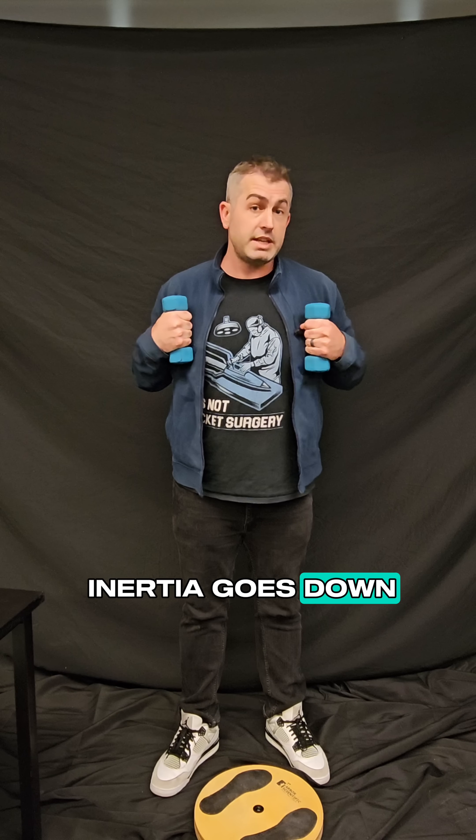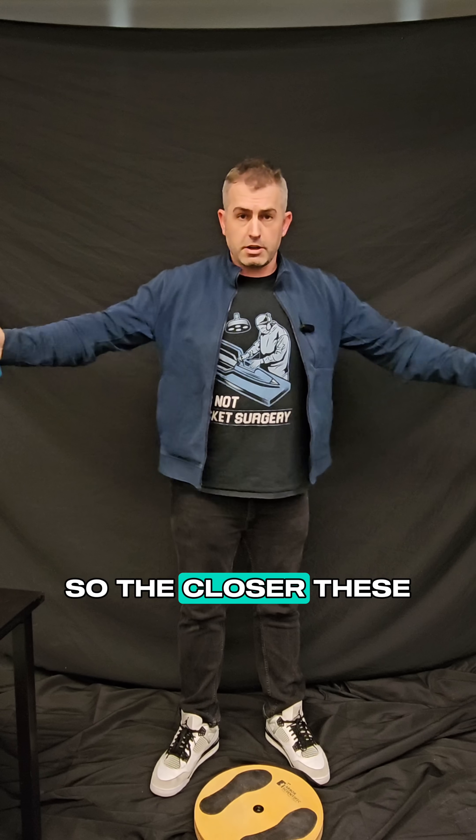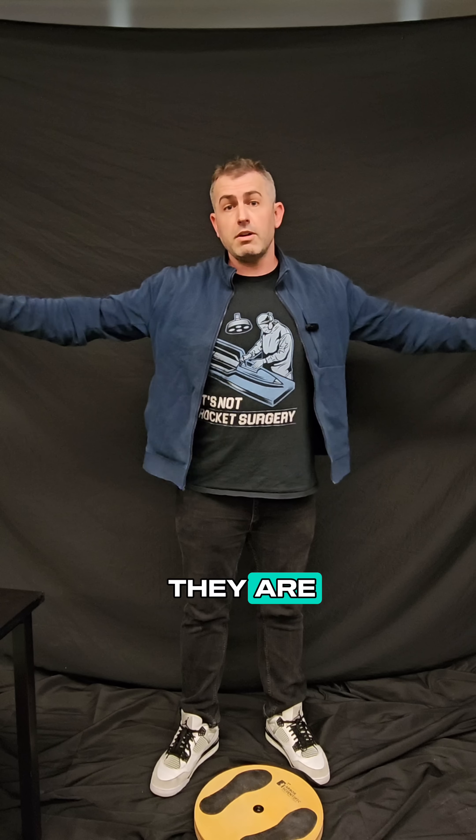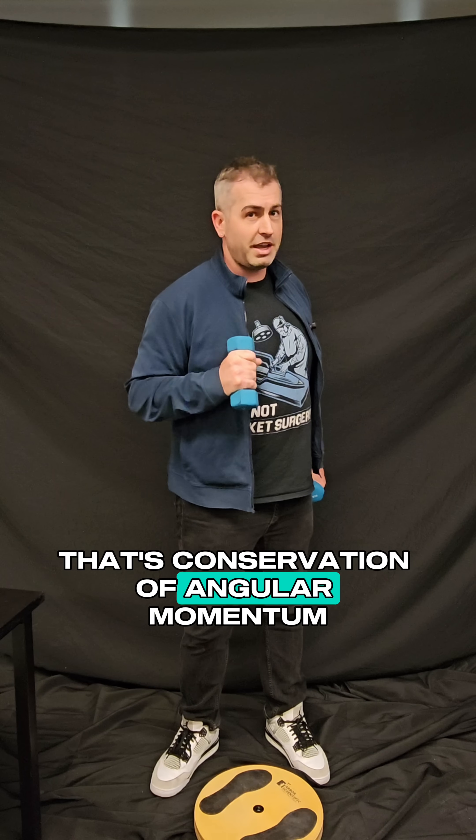But as I bring these in and my moment of inertia goes down, what happens? Well, the angular velocity has to go up. So the closer these are to my body, the faster I spin, and the further apart they are, the slower I spin. That's conservation of angular momentum.